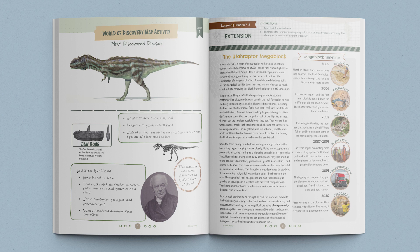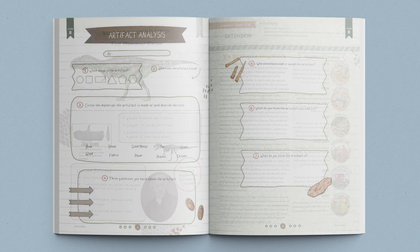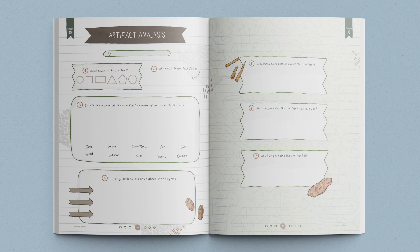The older journals also include a lesson extension for each lesson. These allow your older students to dive deeper into the lesson concepts.